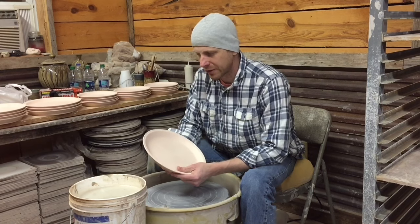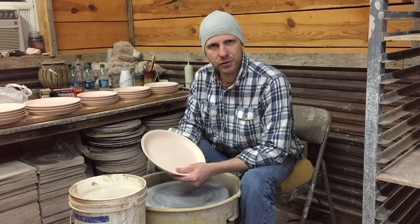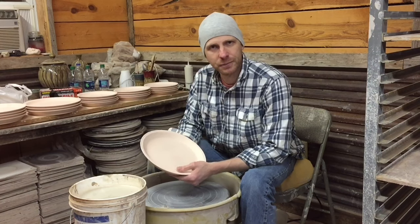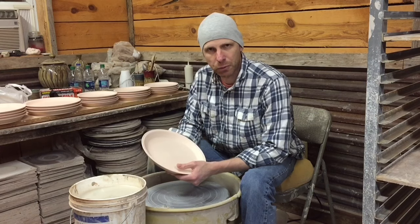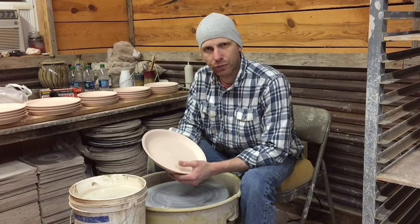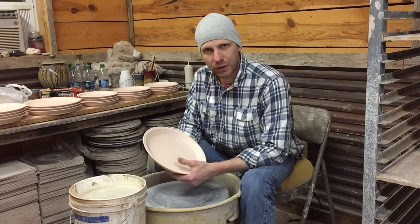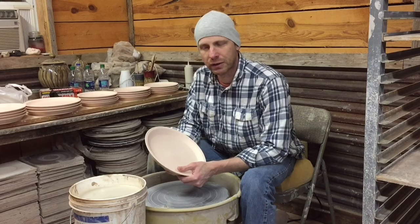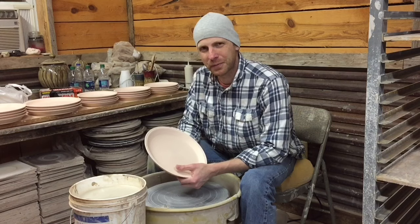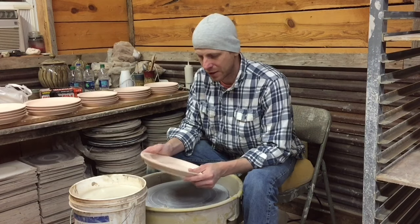Today I'm going to be glazing some dinnerware and showing you multiple parts of glazing different pieces. I've got some plates, some cereal bowls, and some tumblers. This video may extend into tomorrow morning where I show you how I spray glaze on pieces as well. I won't be giving you recipes on the glazes I use — got to keep a few trade secrets — but I'm going to show you tips you can use across any glazes.